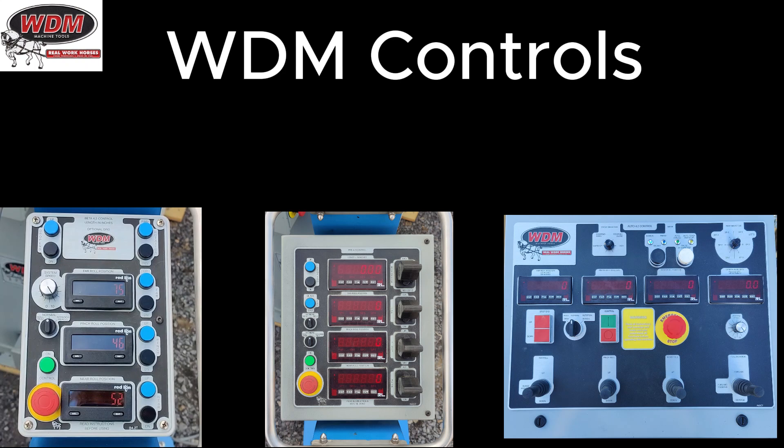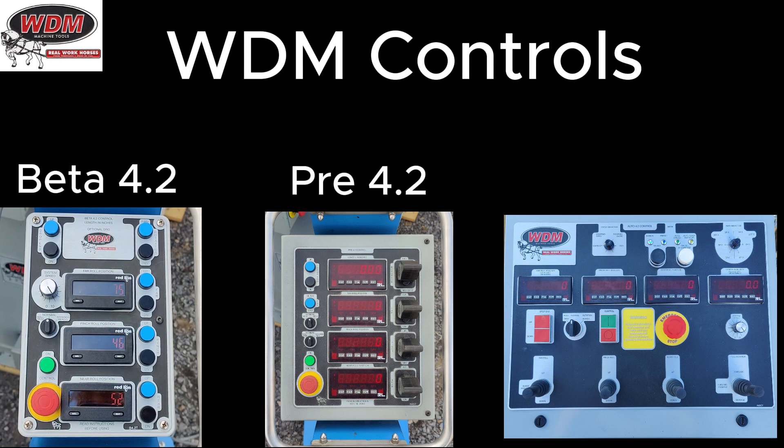This is Dakota with Waltemar Design and Machine, and I want to talk about our controls for our four rolls today. We have the Beta 4.2, followed by the Pre 4.2, and then the Auto 4.2 that we're going to be discussing today.